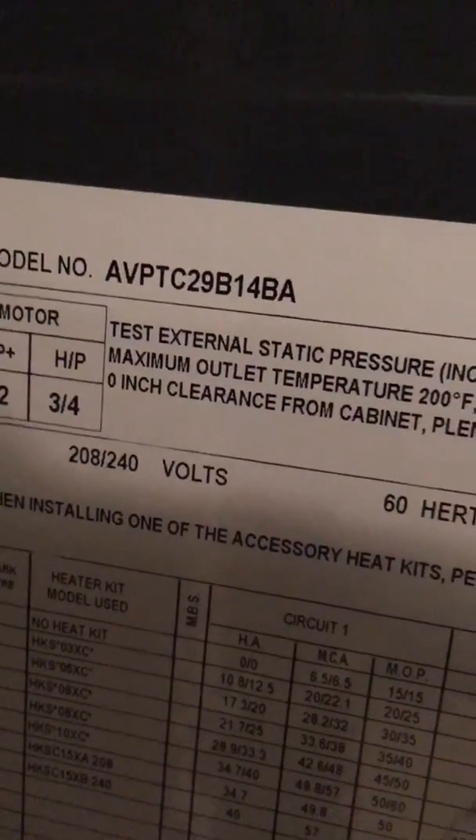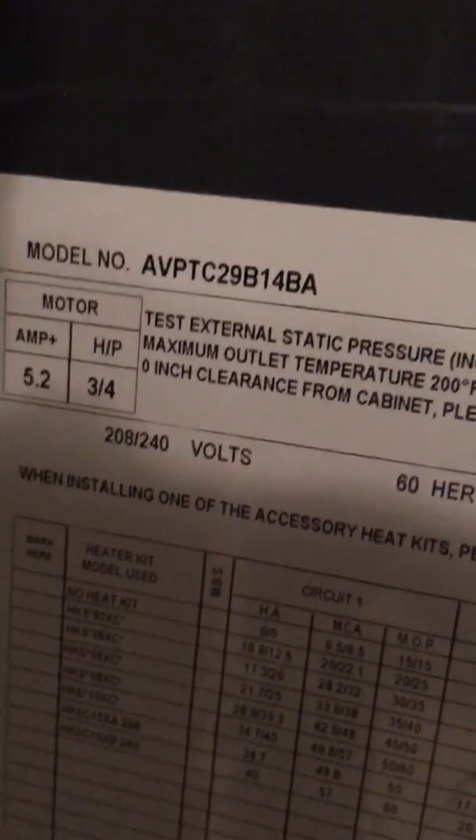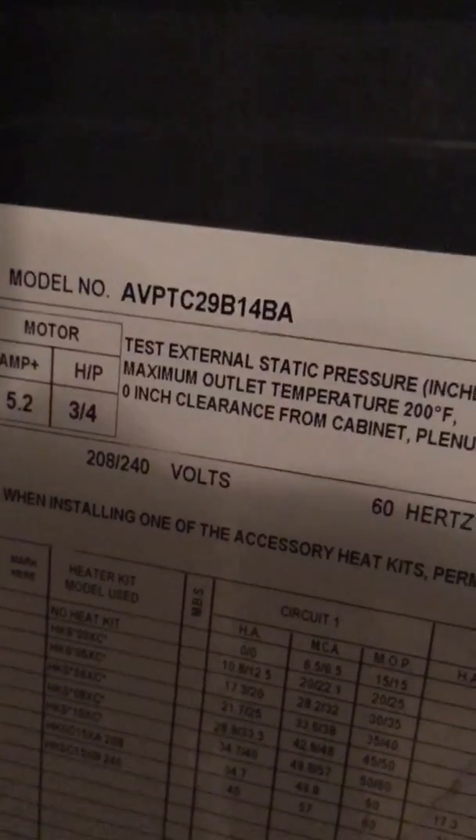Okay everybody, I have an AVPT C29B14BA. This is the 16 SEER Goodman Air Handler.